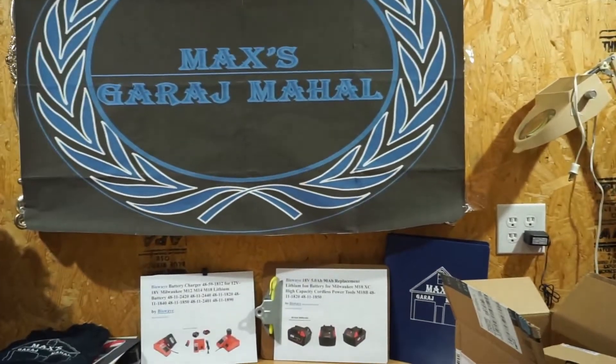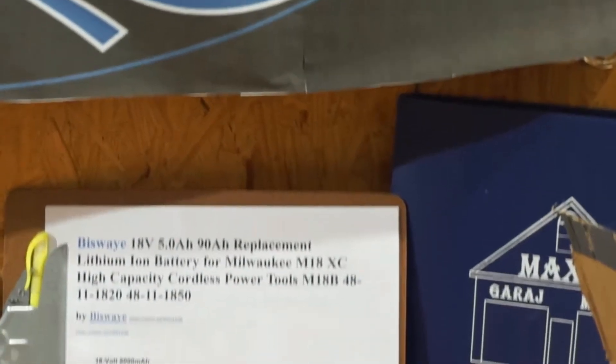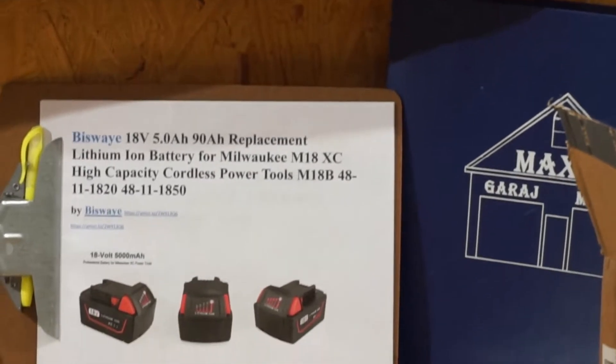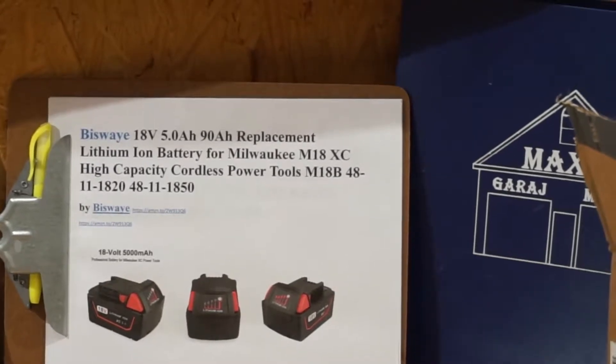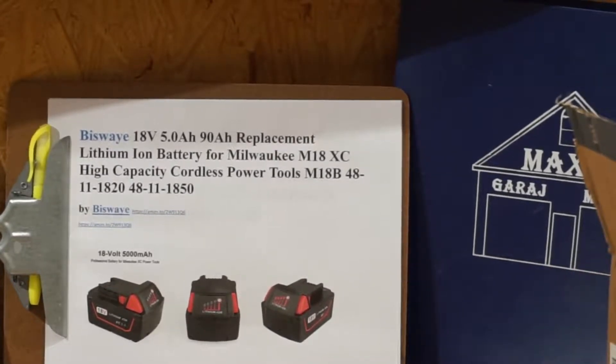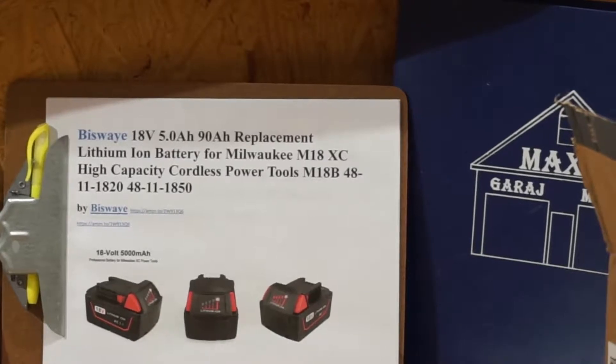That right there is the 18-volt Milwaukee replacement battery, and that is a 5 amp-hour — and I believe it's a 90 watt-hour. When we get it open we'll confirm, but it is a 5 amp-hour. I misprinted this — that is a 90 watt-hour replacement lithium-ion battery from Milwaukee.